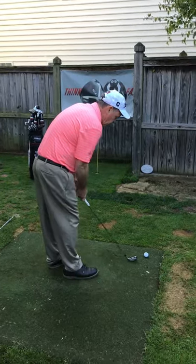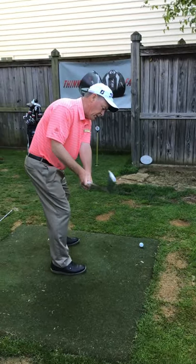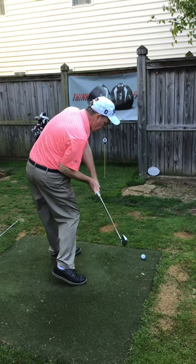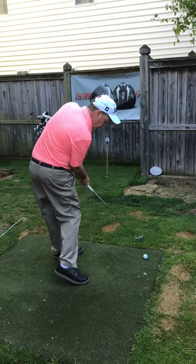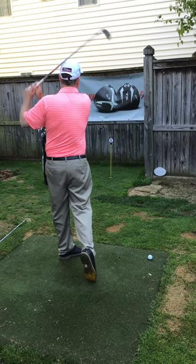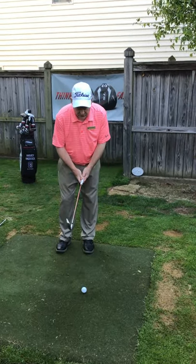Here's the action — one and two. With the six iron: swing the arms, set the club, big turn, weight to the heel, left pocket shows, strike the ball, follow through, and be nice and tall.